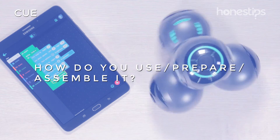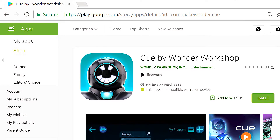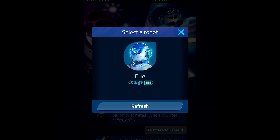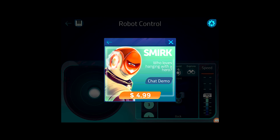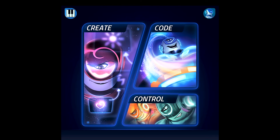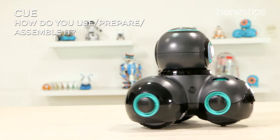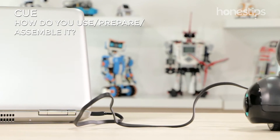How do you use, prepare, and assemble it? Q does not require assembly. Download the app, connect it to your device, and choose one of its four avatars. The first one is free, but if you want to change it, you pay an additional cost. Choose any game mode. When the battery is low, the power button will emit a flashing light. Connect it with any charger with micro USB.